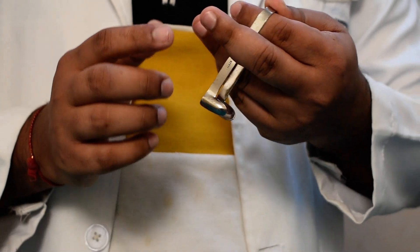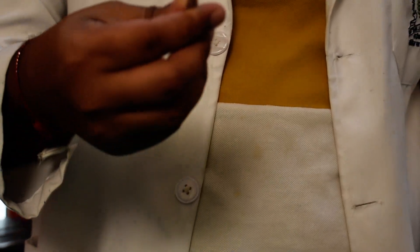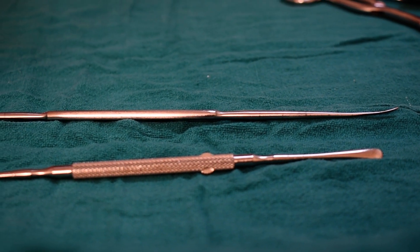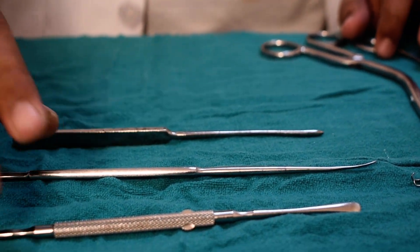This is Cottles — it is used in raising the flap, just like the Frears elevator. You can see this is the Frears and this is the Cottles, and they have the same function. This is a nasal elevator, but in our centers we don't use this; we use these two only.